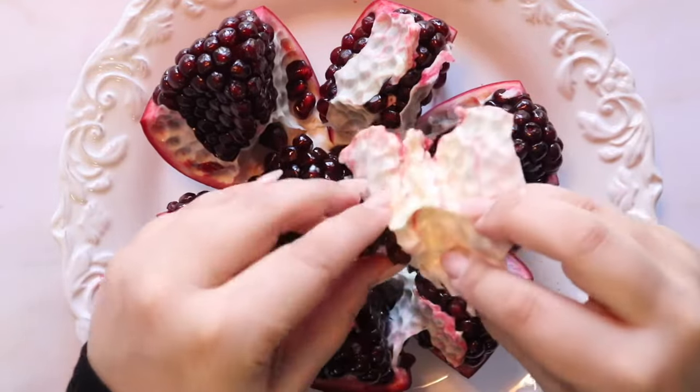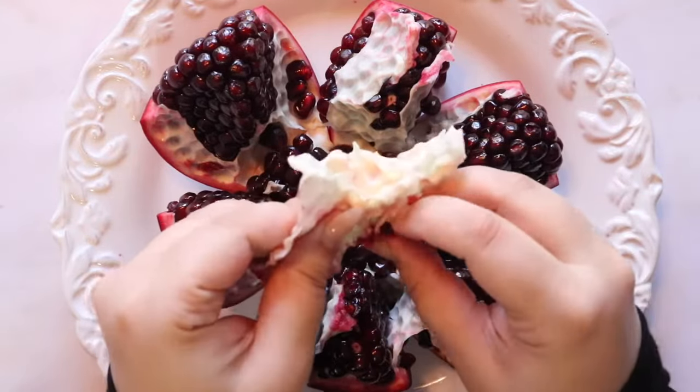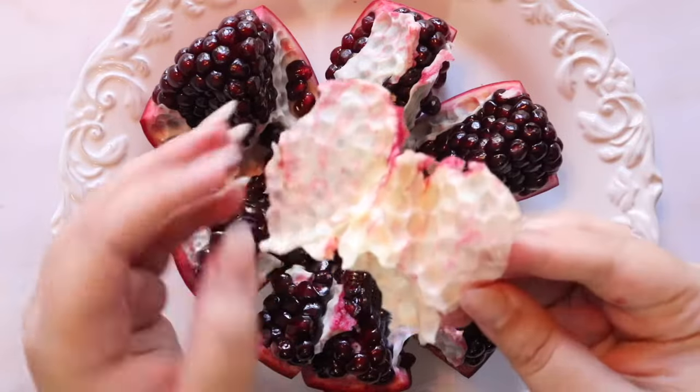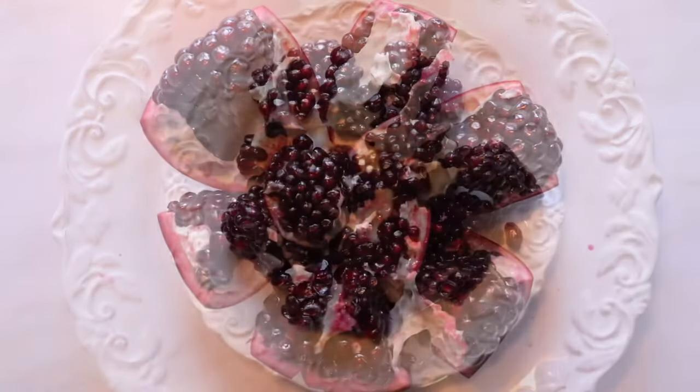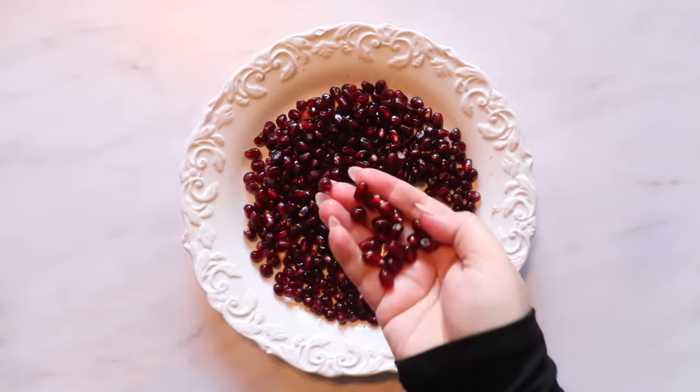I grew up hearing many stories about pomegranate and how powerful it could be. My great-grandfather had pomegranate trees in his garden, and he would give the juice of the pomegranate to my mom to cure her childhood anemia.